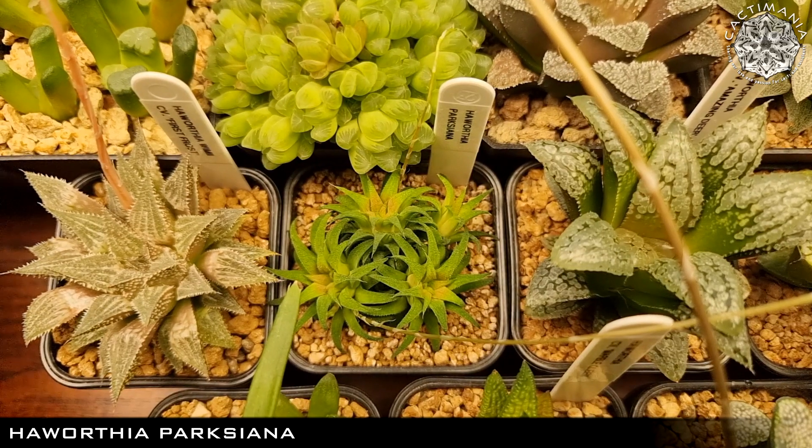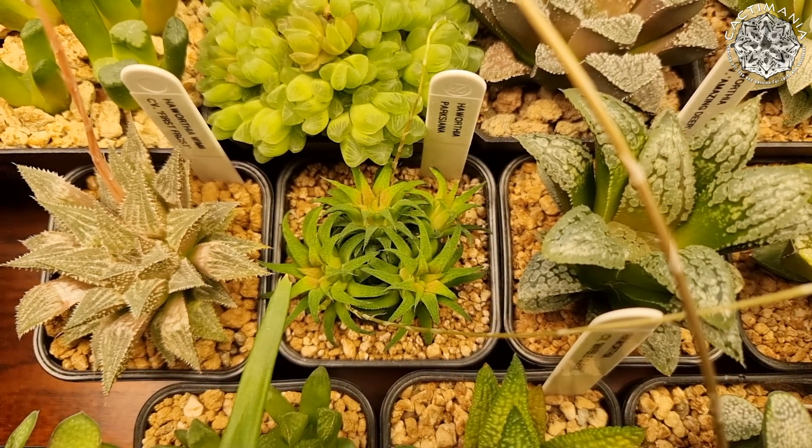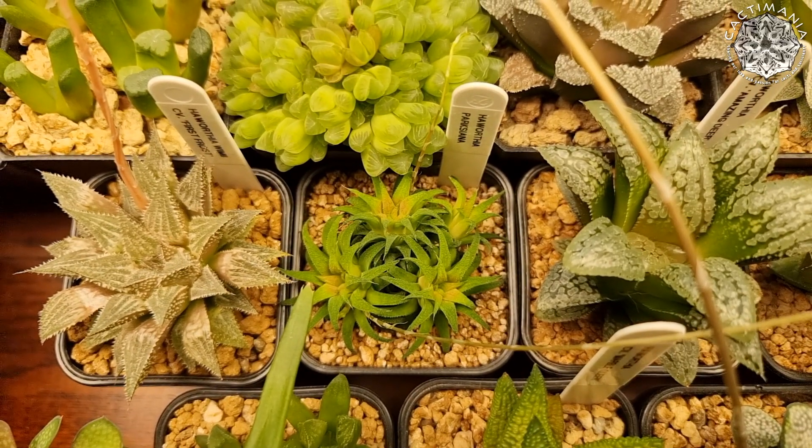This is the little Haworthia Paxiana my friend Phil got to me about a year ago now. Grown a fair bit and has recently flowered for the first time as well. This is the smallest Haworthia species — well, apparently the smallest that's known at the moment.